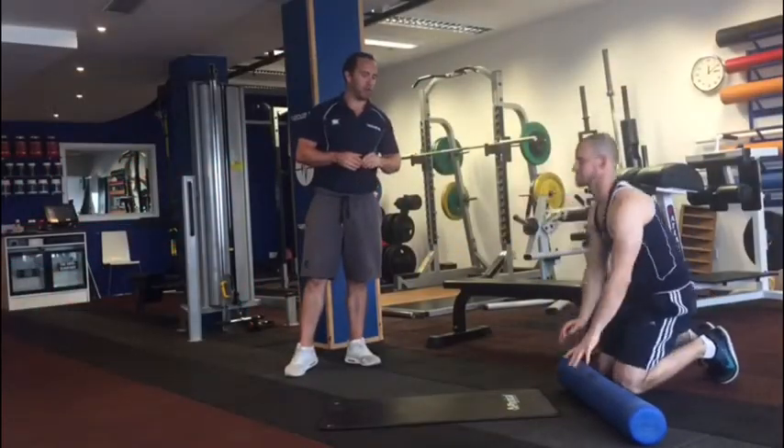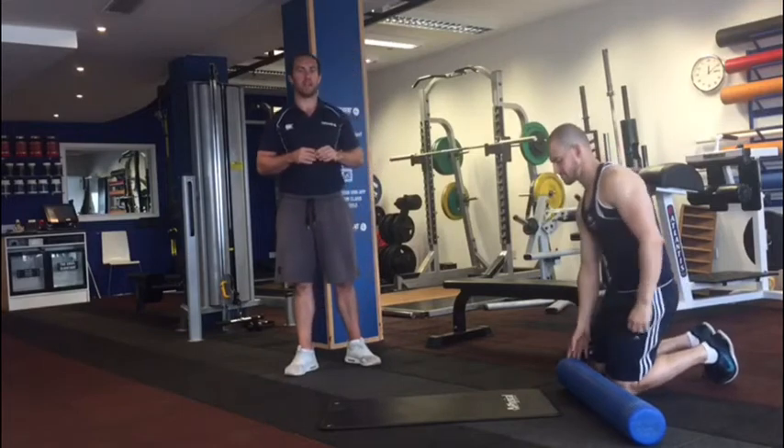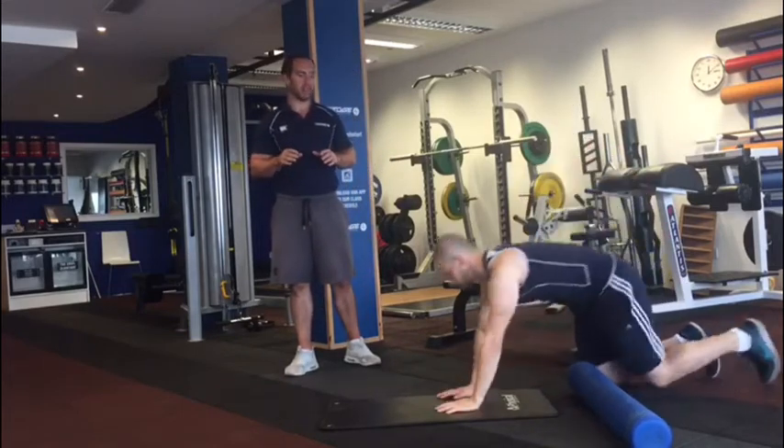Here is our foam rolling and stretching routine that our guys would use pre-workout here at the Edge.